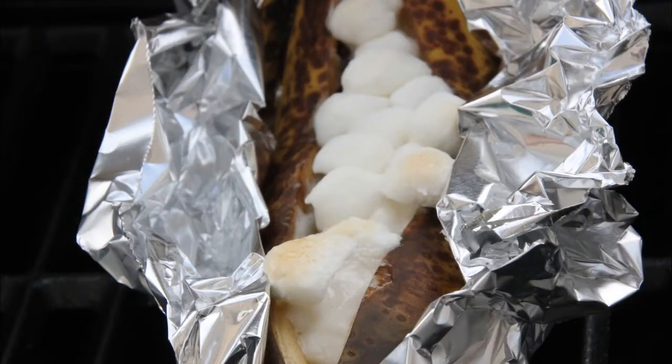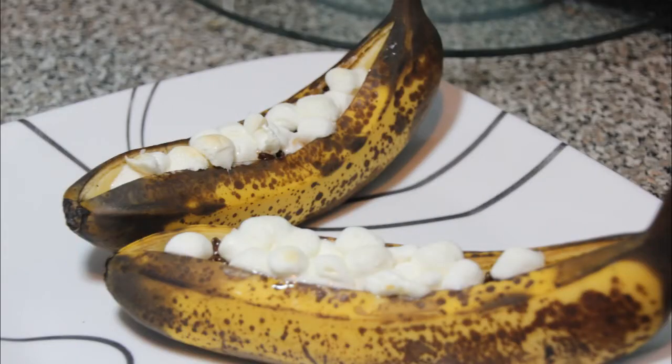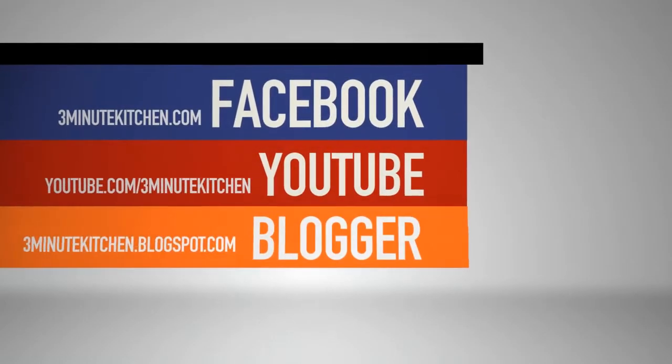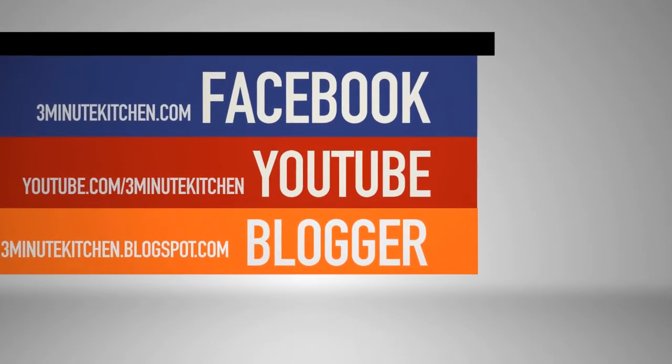These would be a great way to serve dessert at a cookout since they are easy and everyone can customize their own banana. Stop by our Facebook page and let us know if you've made any other desserts on the grill. I'm Ashley and this is Three-Minute Kitchen.